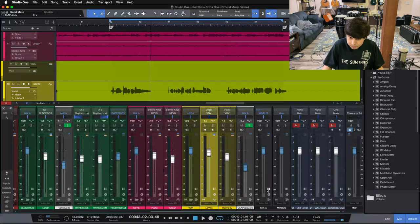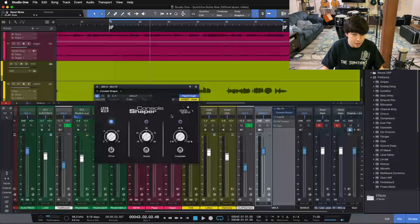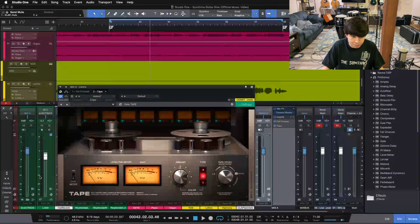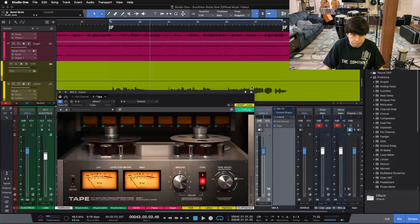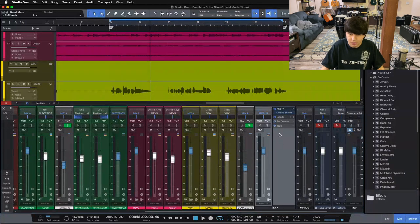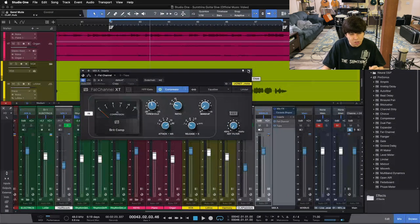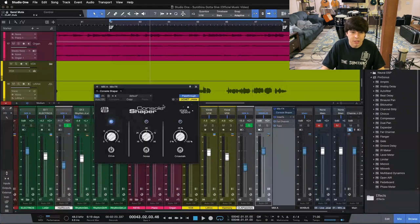One is a free plugin that comes with Presonus Studio One — the Console Shaper. The other is a paid plugin, the SoftTube Tape Machine, which I think was around $150 when I bought it, though they sometimes run sales at $75–$100. Another analog style plugin I use is the SSL-style bus compressor, the Brit Comp, also from Presonus — it comes with Studio One Professional. But first we're going to look at the Console Shaper.